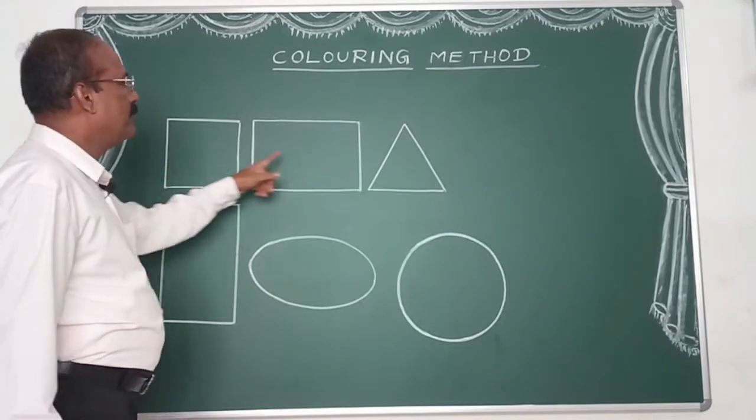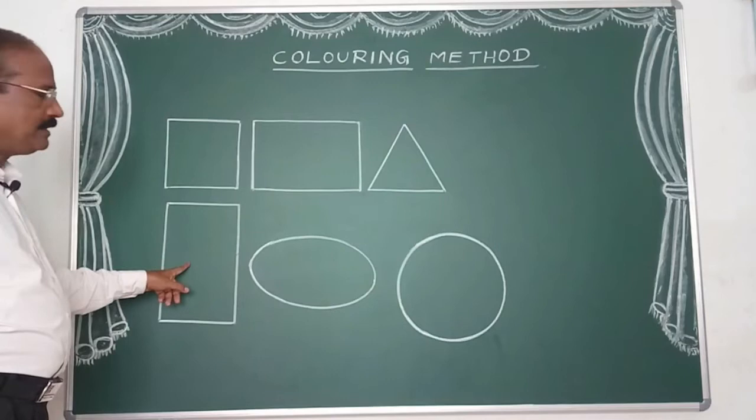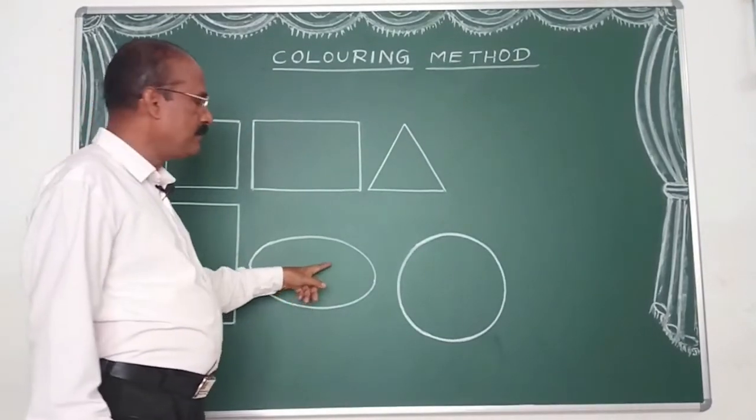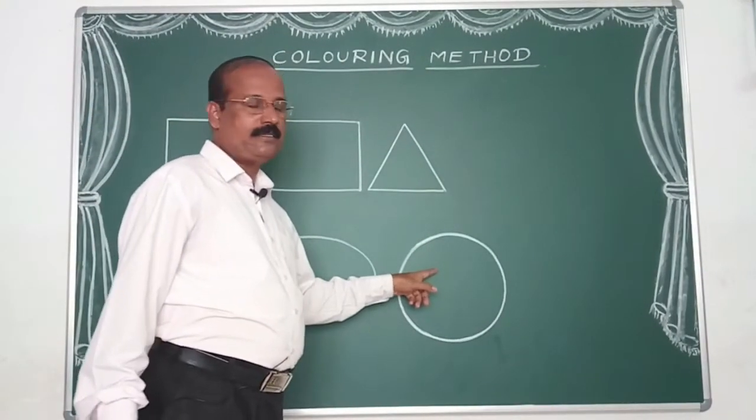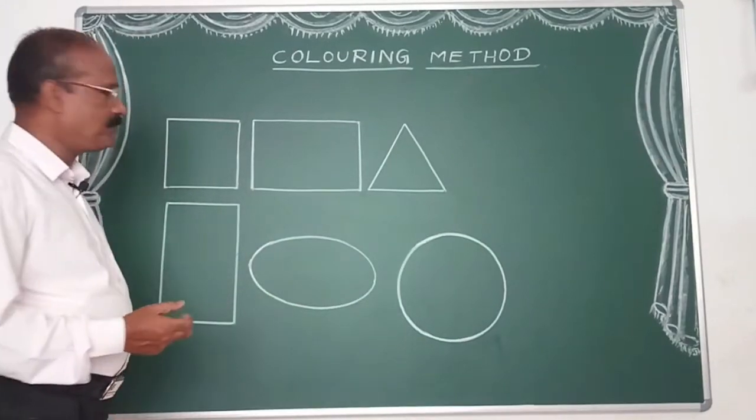Square, Rectangle, Triangle, Standing Rectangle, Sleeping Oval, Circles. How do you color this way?